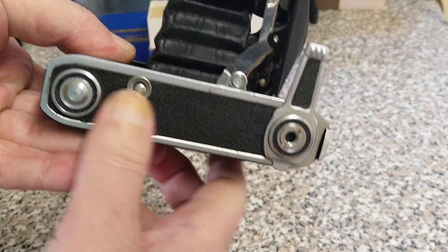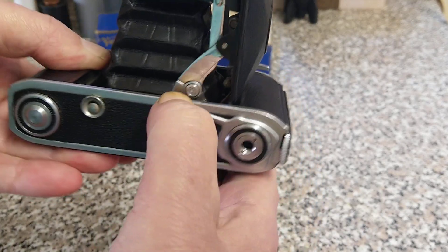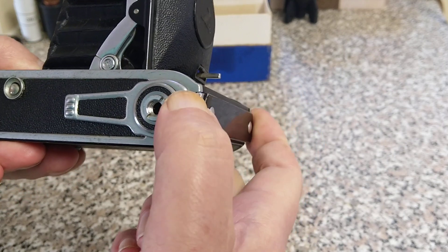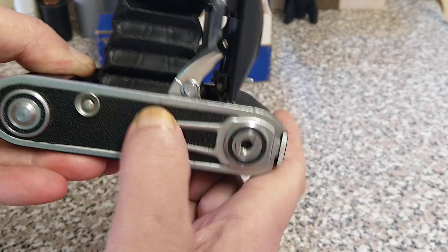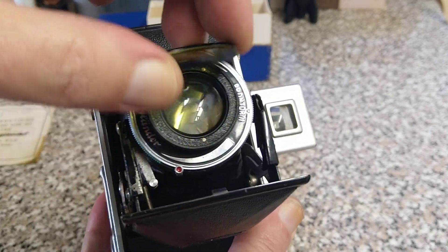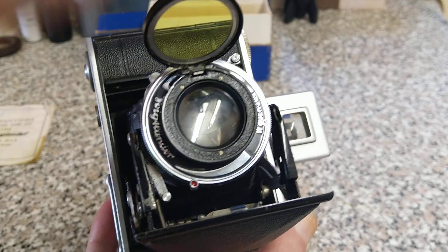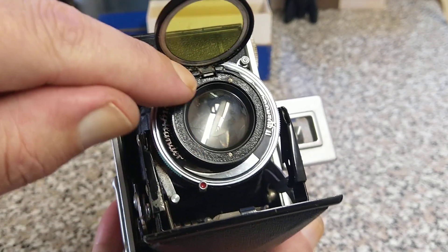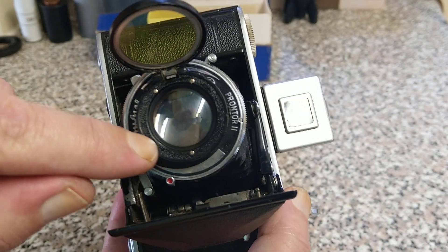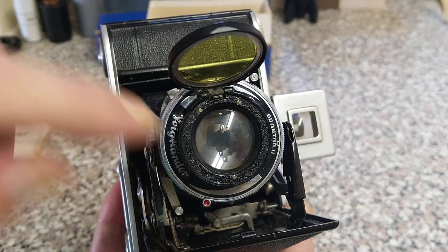It has a little flap that just covers over the window on the back. This is the bottom tripod bush, and there's a little foot down here which also serves to lock the back position, so you can't accidentally open the back when it's in this position. This is fitted with the Voigtlander Moment filter, and I think the bit around the lens is missing, so I'm not actually sure what lens it is — but I'm pretty sure it's a 75mm f/3.5.